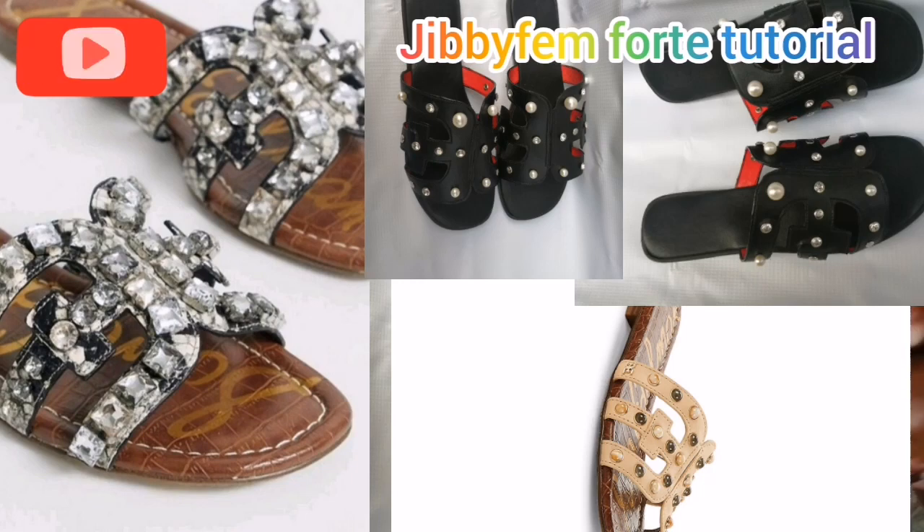If you're watching my channel for the first time, please subscribe and press the notification bell so that anytime I upload a video you will be notified. Don't forget to like this video. So in today's tutorial we are going to be learning how to create a letter H-shape design, and we are going to be making use of this letter H to create the letter E.